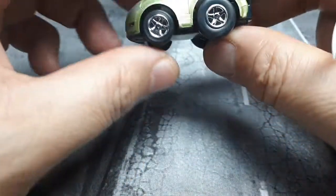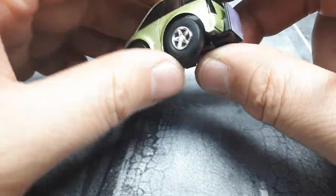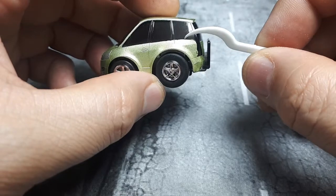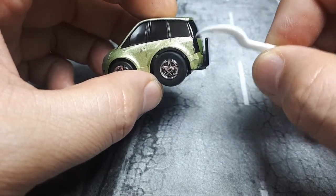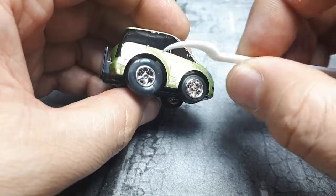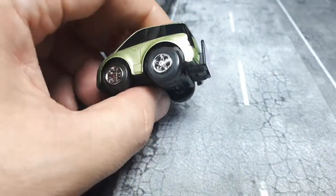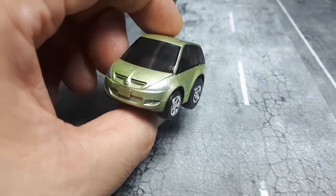It came out in '03. The paint here looks a bit poorly applied, but look at this side — much better. So definitely some QC problems there, but nothing major for a toy like this.